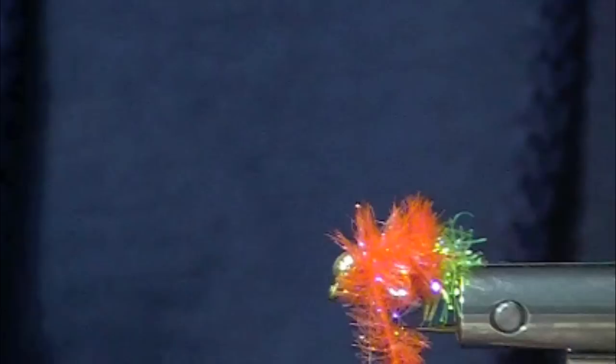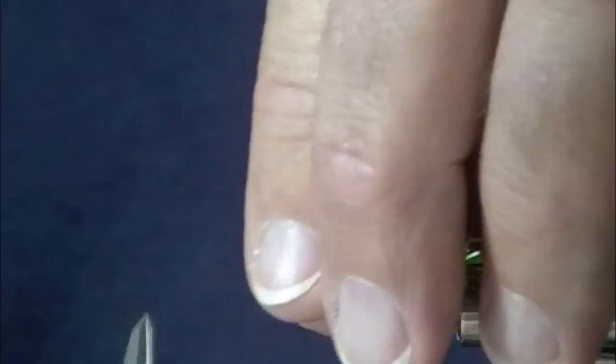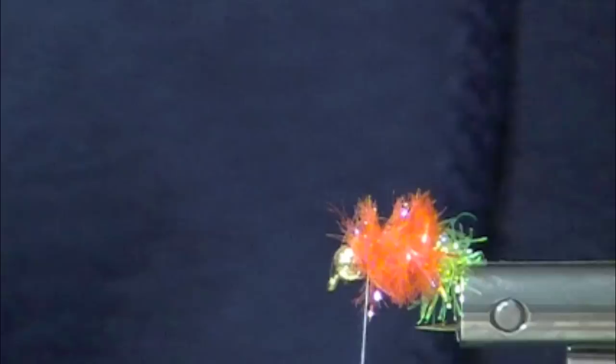Bead Head Lifter is another style. This has a plummeting tungsten bead — not a sinking bead, not a fast sinker — these actually plummet. There's a difference between sinking fast and plummeting, and Chris knows this.